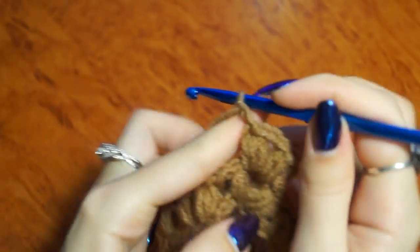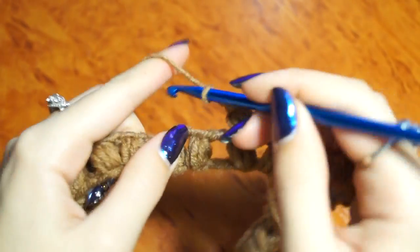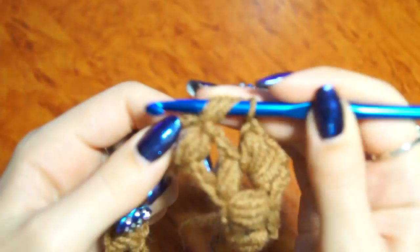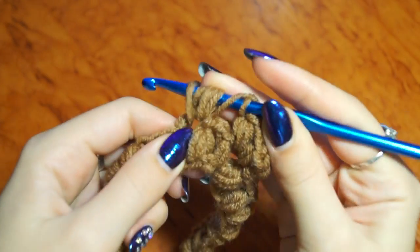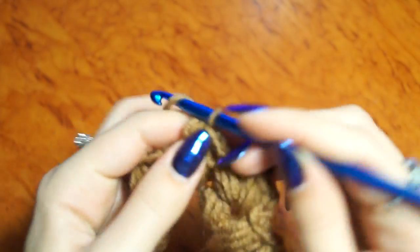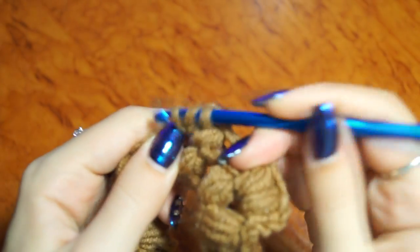И в эту же арку провязываю то же самое. 2 воздушные петли. Дальше вяжем в эту арку. 3 sts, 1 sts. Соединяем все петли. 2 воздушные петли. И еще 3 sts. (And into the same arc I work the same. 2 chain stitches. Next we knit into this arc. Join all loops. 2 chain stitches. And another 3 sts.)